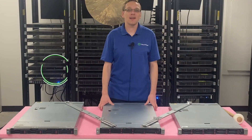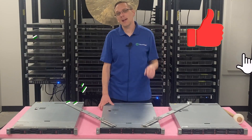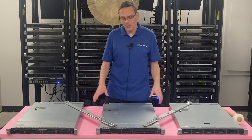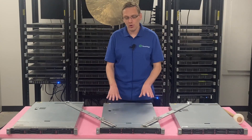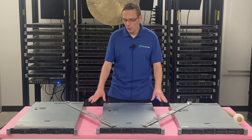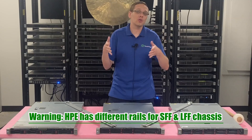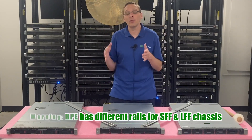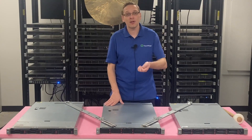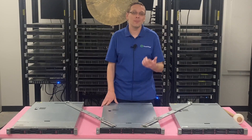Thanks for stopping by today to talk a little bit more about the HPE ProLiant DL360 Gen 9 server. If you find anything in this video useful, click that like and subscribe. This video is going to be pretty quick — we're going to show you how to put the rails into the rack, how to put the server into the rails, and how to take it out in case yours is stuck. We are not doing cable management in this video.